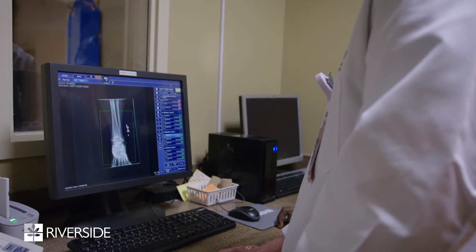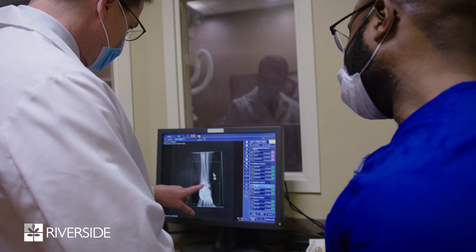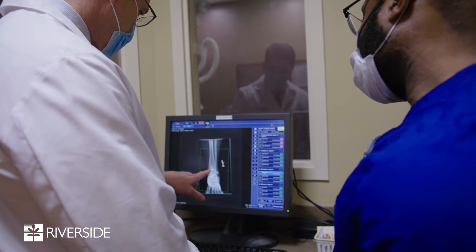The first thing we're going to do is take a good history and physical exam to determine exactly what the issue is with the ankle. We'll probably get an x-ray at that point in time and take a good look at the bones. Most of the time we try to treat people without surgery — usually putting them into a boot or brace and getting them into physical therapy, and the vast majority of people do great with that.